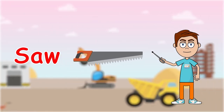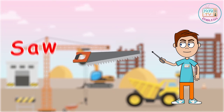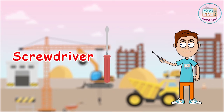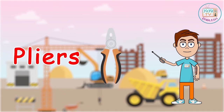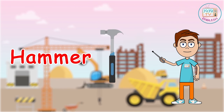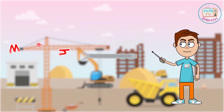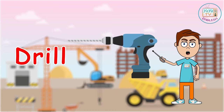Saw. Screwdriver. Pliers. Hammer. Wrench. Drill.